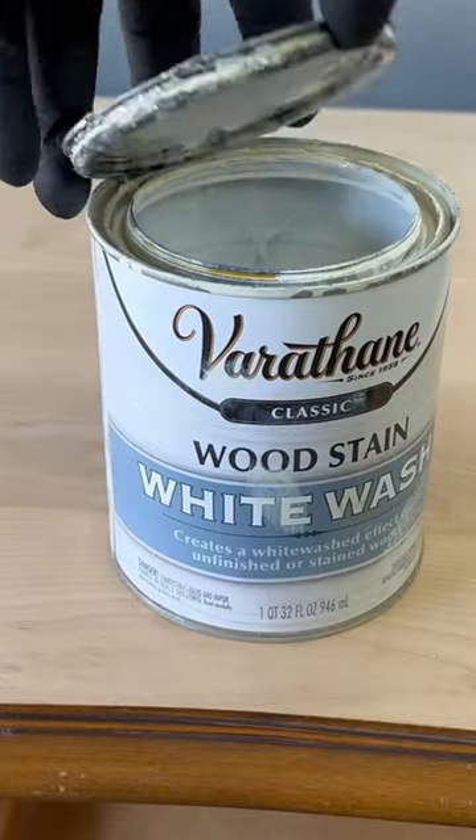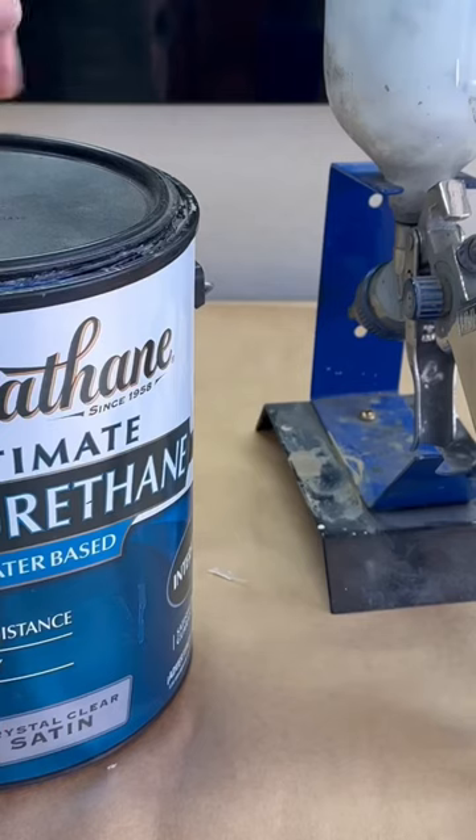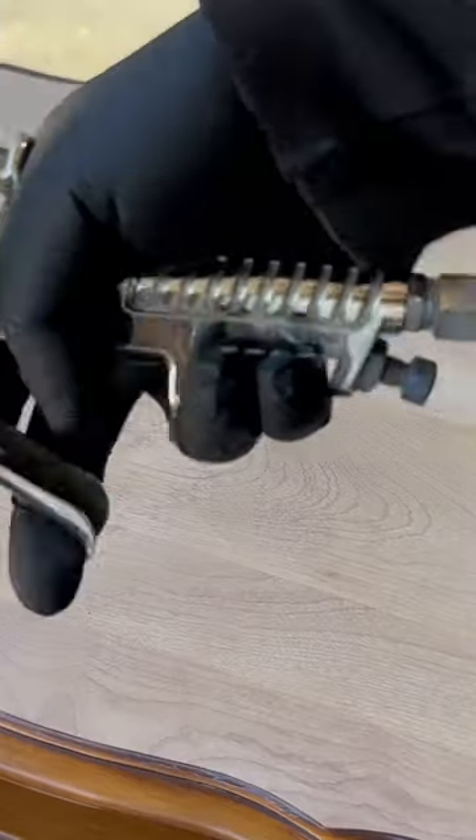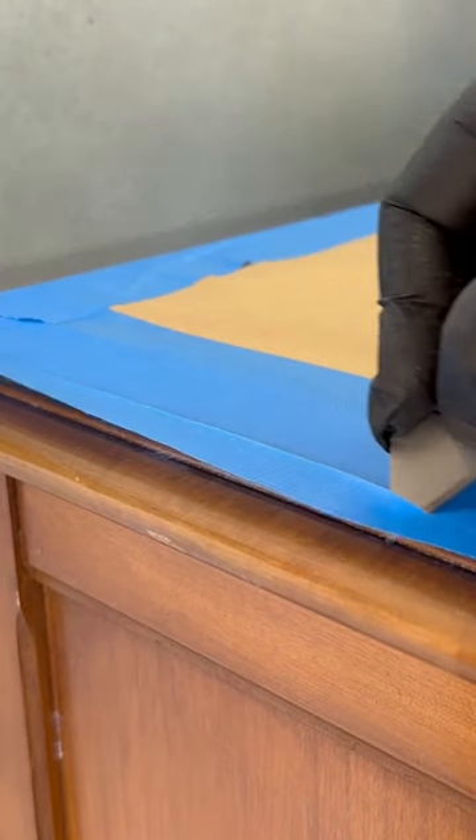I start by sanding everything down to bare wood on the top because I'm going to keep that a natural wood. I use a whitewash so I can take some of that yellow color away, and then I'm going to seal the top with water-based polyurethane in a satin finish. I tape it off so I can use a razor to get a nice clean edge.